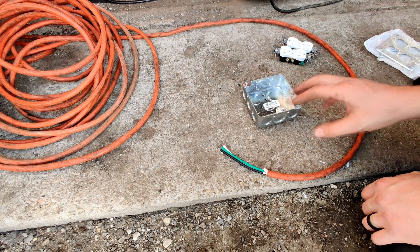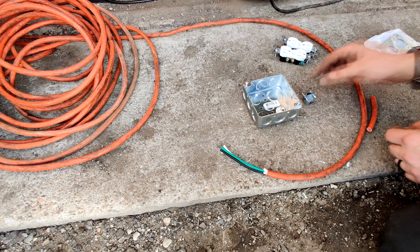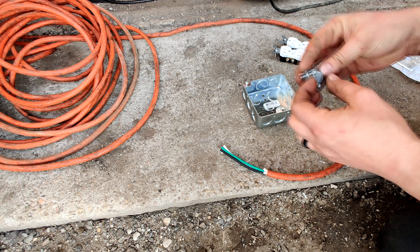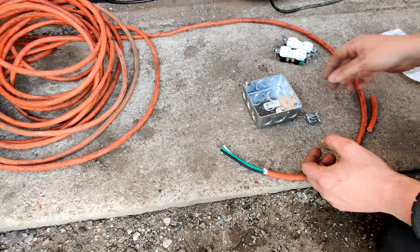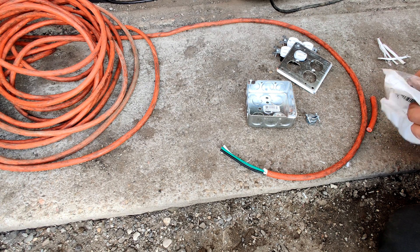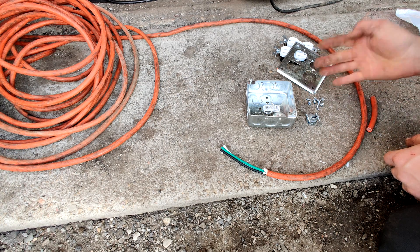So I'm going to go ahead and build it into this box. This works really well — this is going to hold the cable so it doesn't get yanked out of the back. I went down to Home Depot and picked up all this stuff. All in all — box, plugs, everything — under $10. So very affordable.